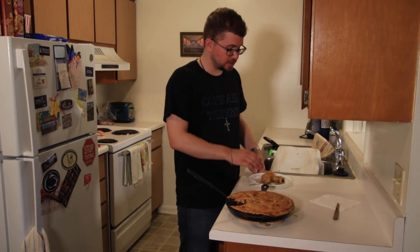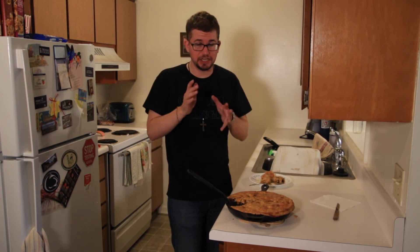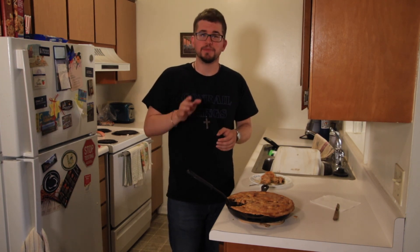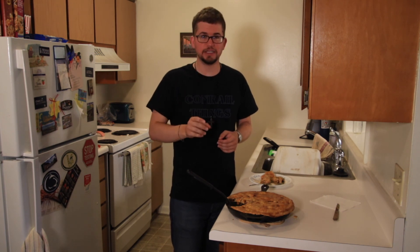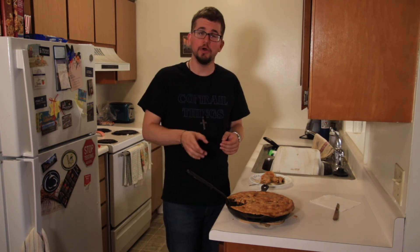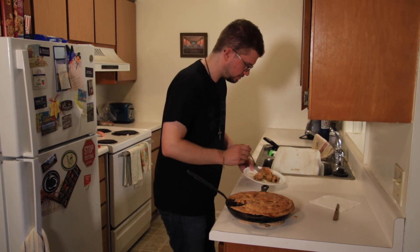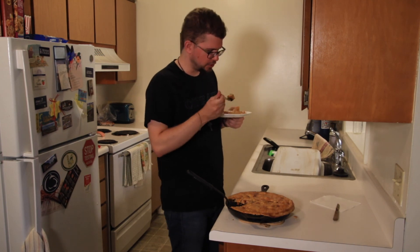Thank you all for watching this episode of What's for Dinner. If you have any recipes that you want me to make on camera, leave them below in the comments and I'll check them out. I've also created a Google Form that allows you to submit recipes for future consideration on the show — you can find that in the description below. Thanks again for watching. God bless, and I'll see you all next time. I got a lot of chicken in this one, too.